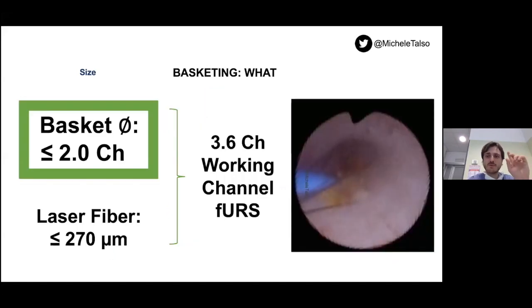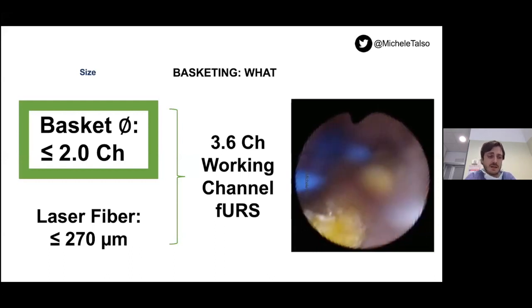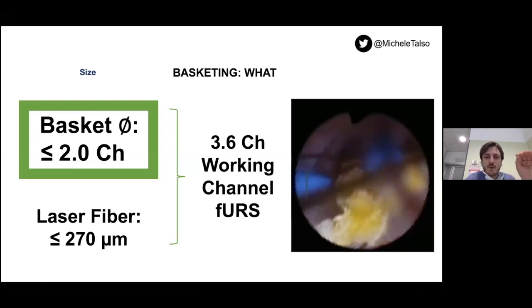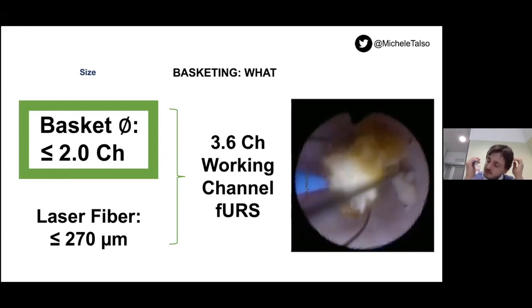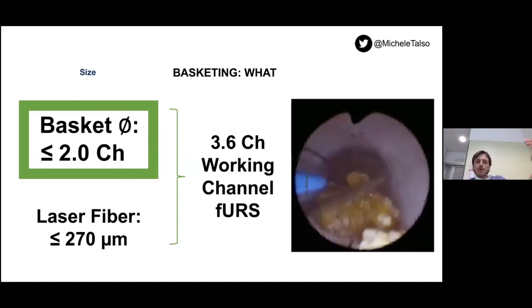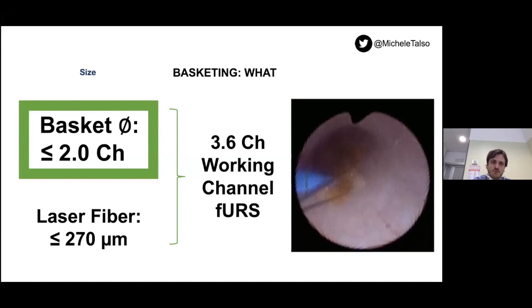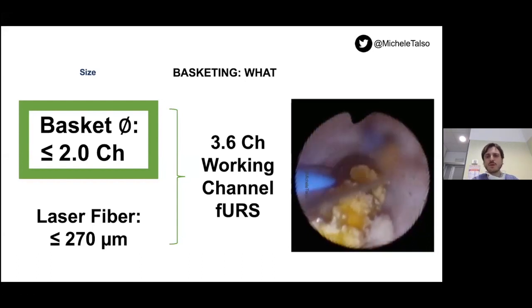I have to keep this in mind — this is the most important take-home message. The working channel diameter in almost all flexible scopes is 3.6 Charrière. With a basket smaller than 2 French, I can pass in the same working channel with a laser fiber smaller than 270 microns. Once I have two instruments in the same working channel, this can be very useful to avoid push-up of the stone. If I get locked and trapped in the collecting system, I can cut the wire of my basket with the laser — this avoids really serious complications during basketing.